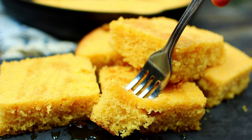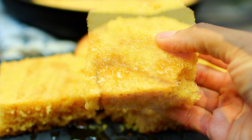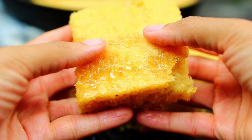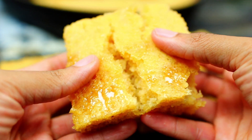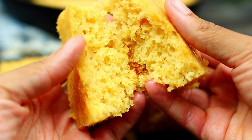Hey friends, welcome back! Today I'm going to show you how to make delicious cornbread for Thanksgiving. This cornbread is my go-to recipe for the holidays — it's so decadent, rich, and very fluffy. You guys are going to love this.